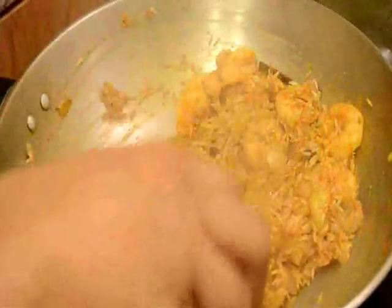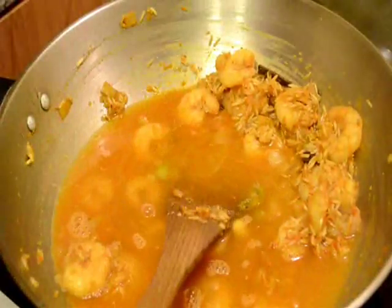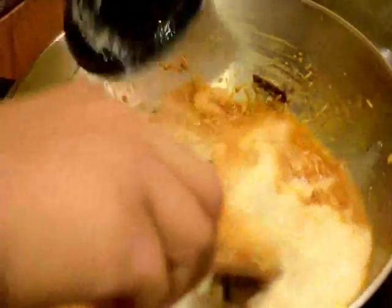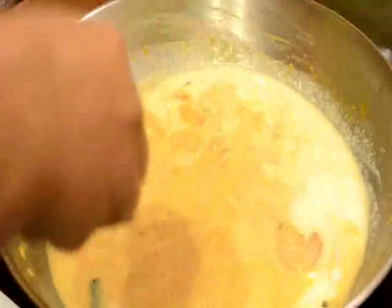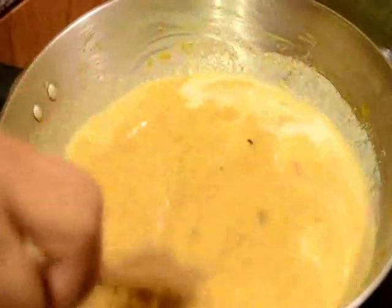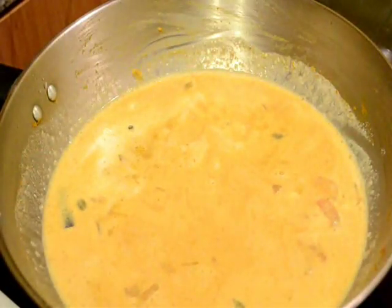Now I will add some water, and after that I will add the coconut milk. And I will mix it well. Now I will cover the lid and I will simmer this rice for about 12 to 15 minutes, or until the rice is cooked well and the pulao becomes thick or dry. I will cook this on very low flame.